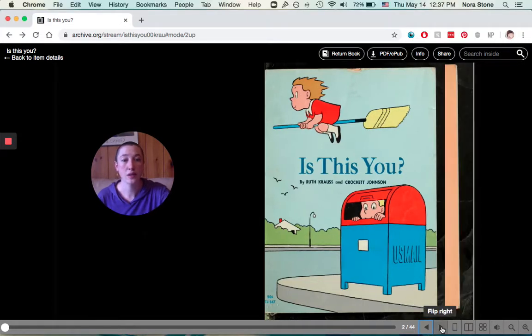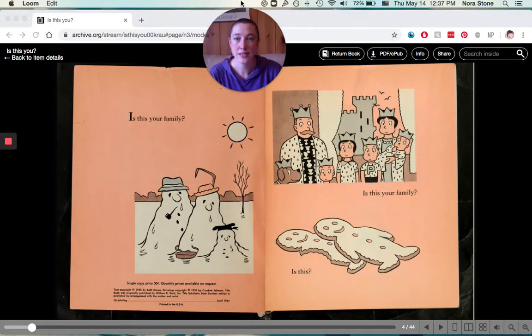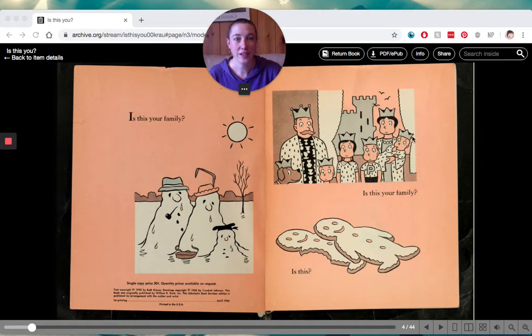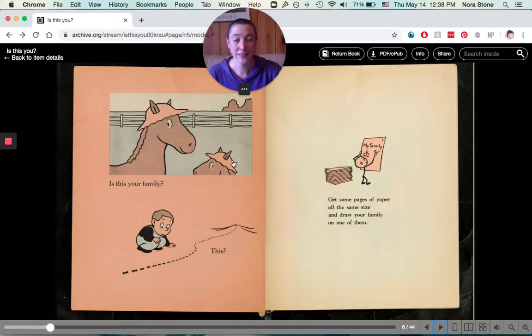So the first question is, is this your family? We've got a snowman family. Is this your family? The royal family? Is this your family? Gingerbread cookies? Is this your family? Or is this your family? And here's the first activity: get some pages of paper, all the same size, and draw your family on one of them. If you want, you could even pause the video right now, do that drawing, and then come back and watch the next part.